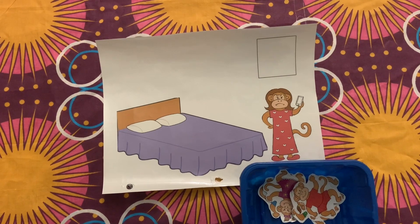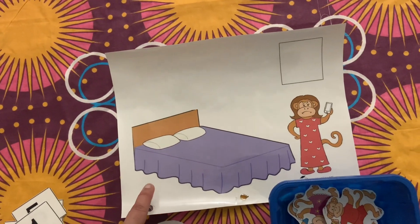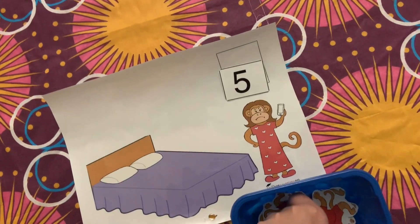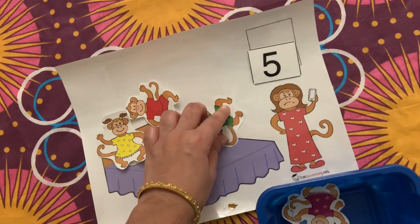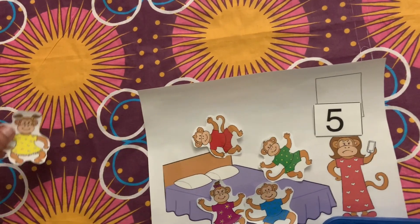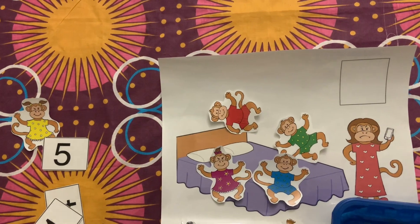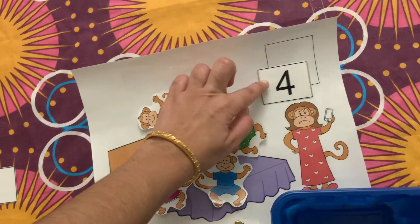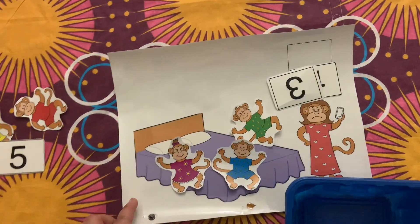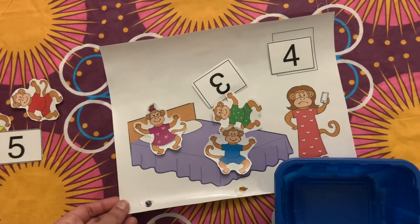The next activity is based on the rhyme 'Five Little Monkeys Jumping on the Bed,' using a printout from Tot Schooling. The rhyme starts with five little monkeys jumping on the bed — kids put the number five in the block and count the monkeys on the bed. Then one monkey falls off, they remove one and count the remaining monkeys, placing the new number. This continues until the monkeys go to zero. These simple fun activities help develop multiple skills — listening, talking, and using hands — making learning enjoyable and easy.